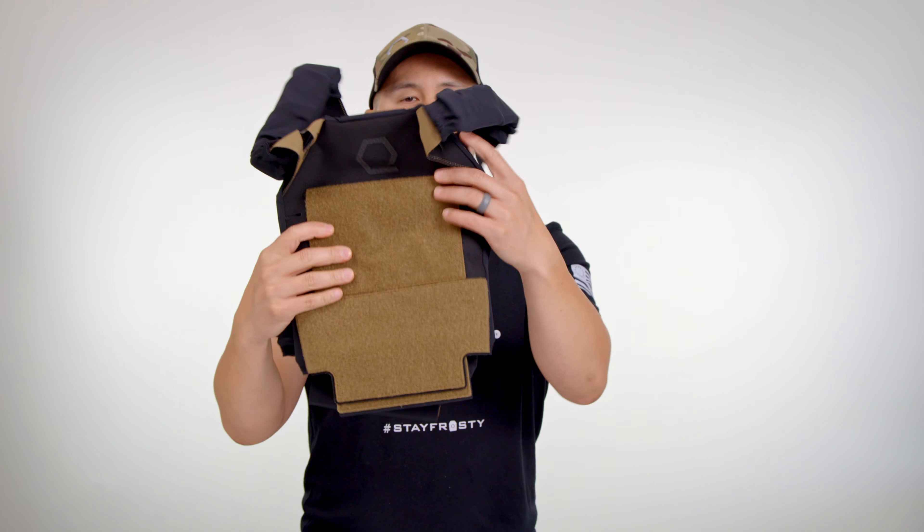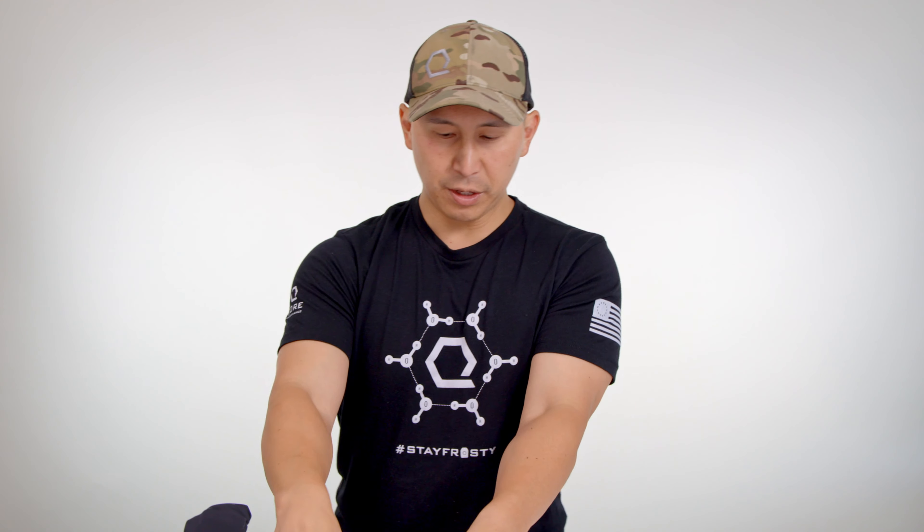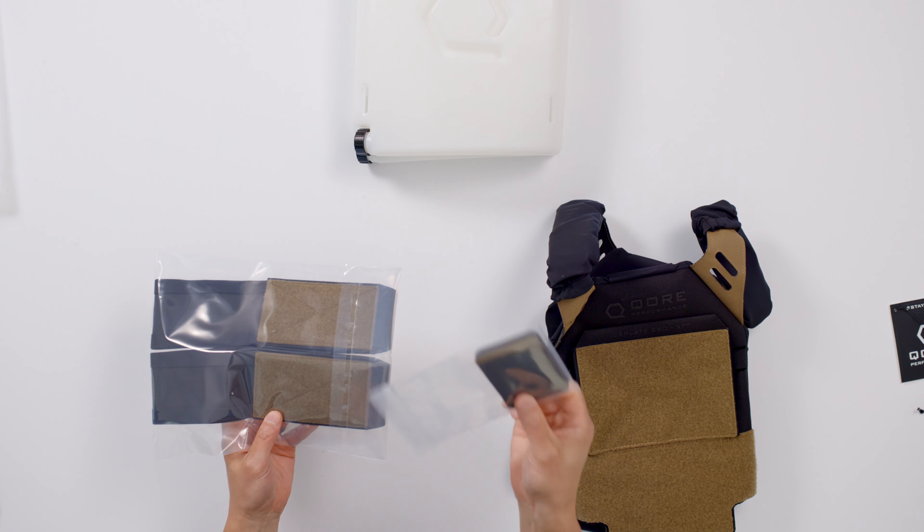The back of Ice Plate XO XFT has a simple Q-Hex logo. We've also got our performance belt and two utility pockets — we'll show you what those are for in a second.